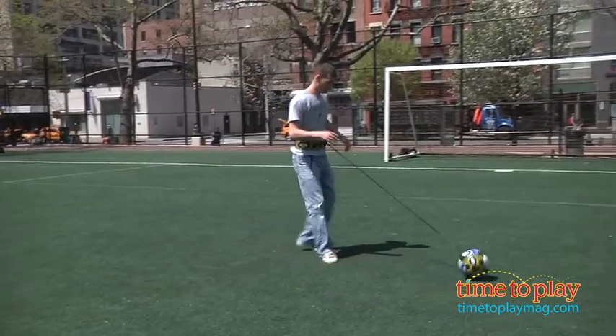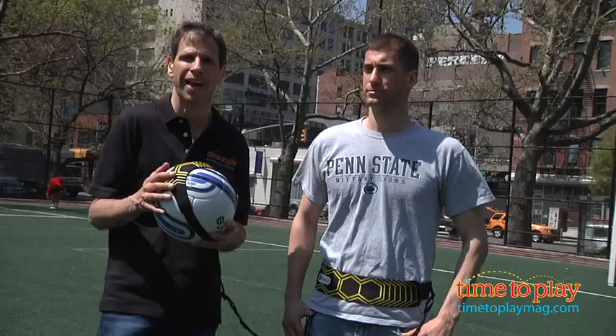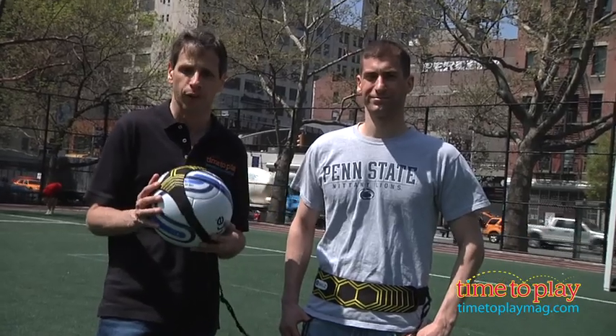If you're looking for other soccer toys for your family or any other sporting goods, you'll find the best reviews at TimeToPlayMag.com, your number one source for all things play.